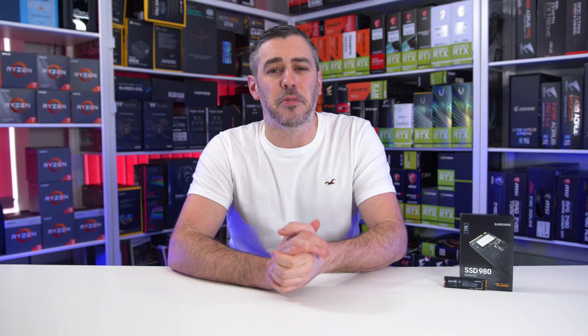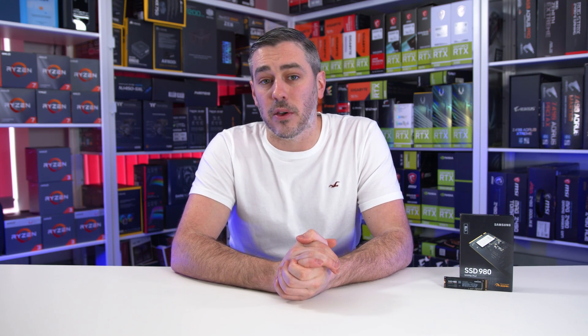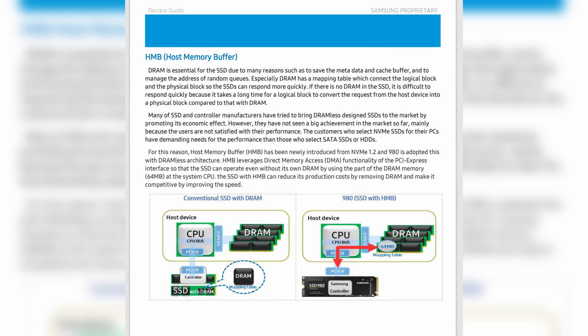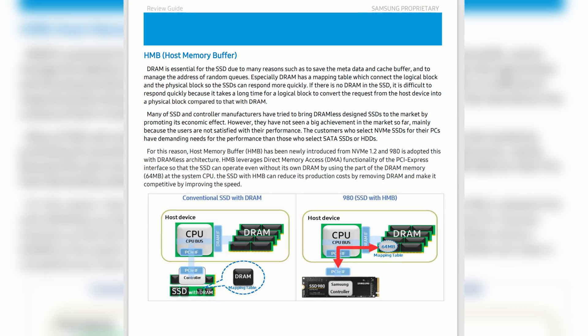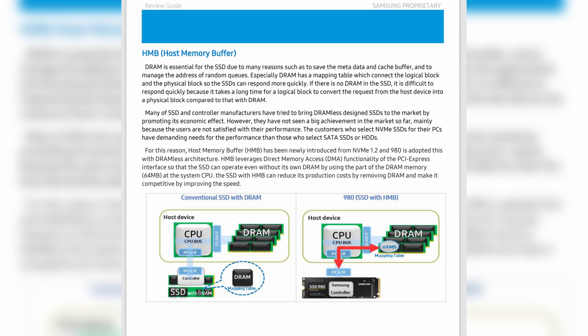Most SSDs have some form of onboard DRAM to deal with block allocation, which generally bumps the price up. For the 980, Samsung have gone with an in-house controller and a HMB — or host memory buffer — to achieve those impressive speeds. This drive is DRAM-less, which means less power draw, a simpler controller, and this all helps to keep the cost down.